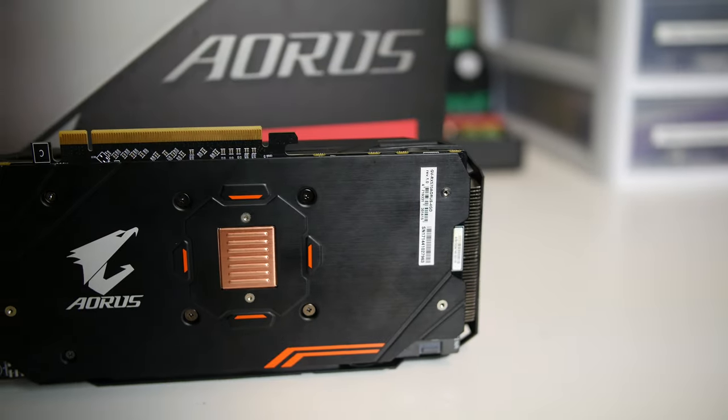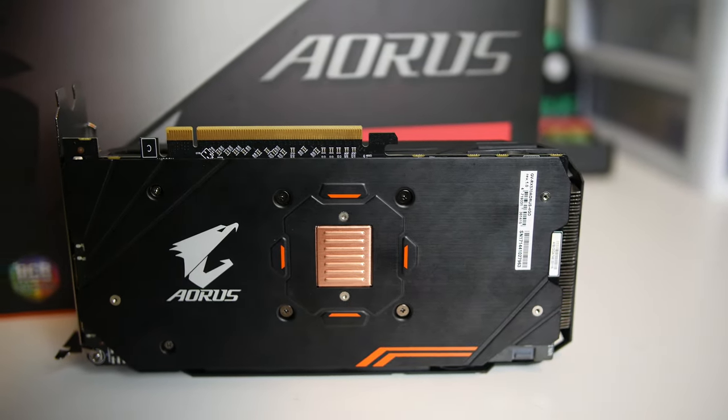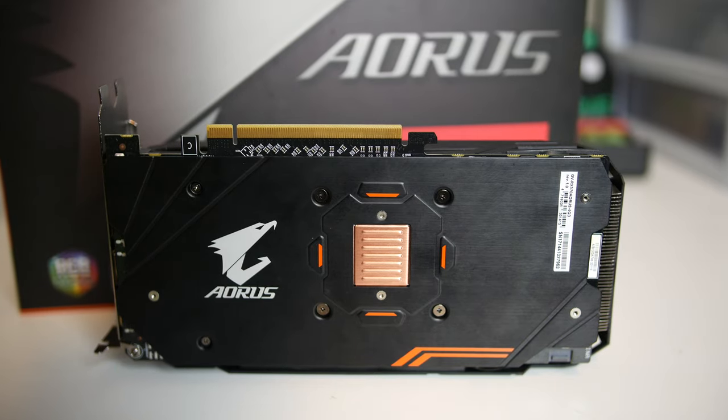Like the GTX 1080 Xtreme Edition, the cooling plate is a love-it or hate-it affair, as the bare copper is exposed for the world to see. And although it undoubtedly provides some amount of utility and passive cooling, some people certainly would rather just have the backplate be entirely black.